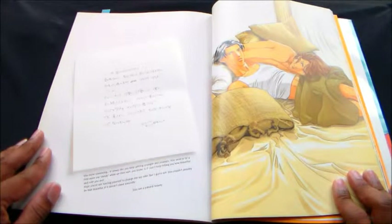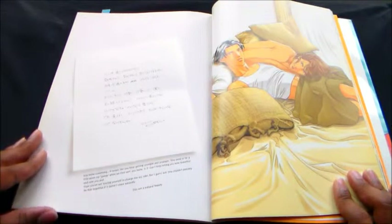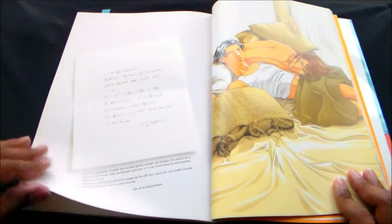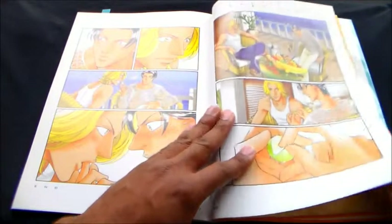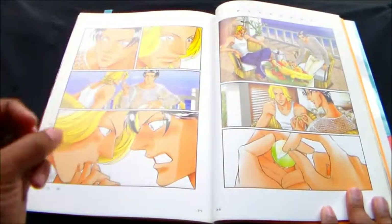It reads: 'You know something — it seems like you keep getting younger and younger. You used to be a little more old dandy when we first met, you know. It isn't because I keep telling you how beautiful and cute you are — hope you're not forcing yourself to change for my sake. But I guess not — you couldn't possibly be that beautiful if it doesn't come naturally. You are a natural beauty.' I don't know how to read — I should have gotten myself together before I did this. Anyway, we're getting a little scene here.